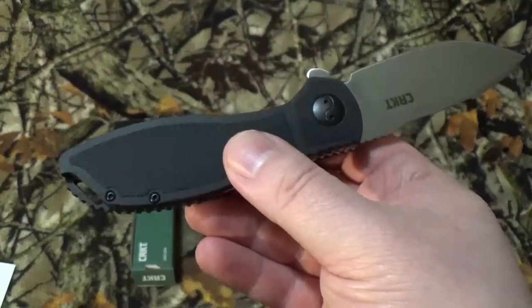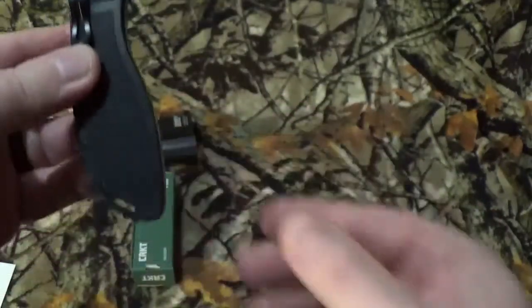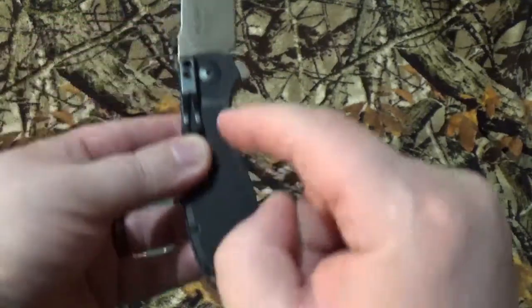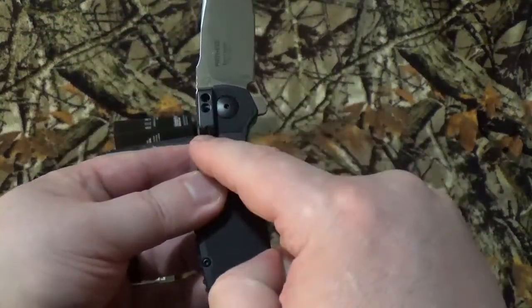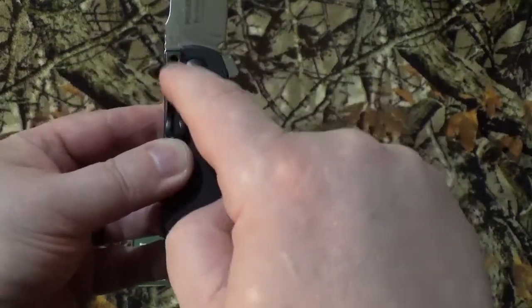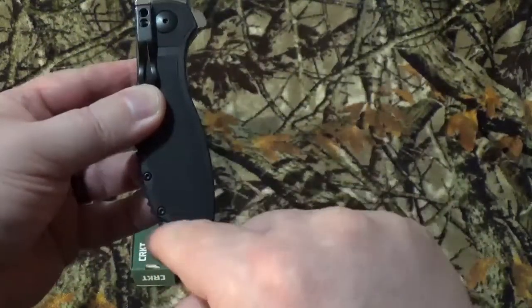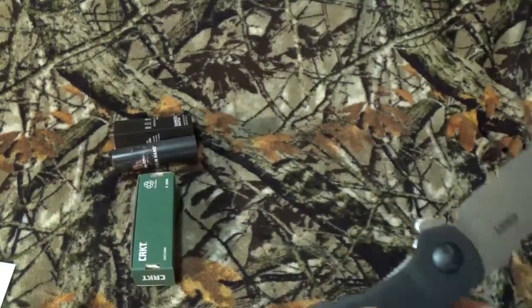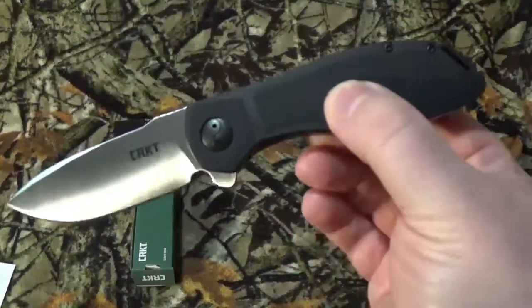It's a great addition to a collection. The one thing I hate though — and I don't know why bladesmiths do this — why put a lanyard hole in the bottom when your pocket clip is on the top and it's only one position? That just defeats the purpose, especially when this sits low in your pocket, making that lanyard hole pretty much useless. Just my two cents.